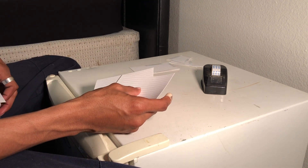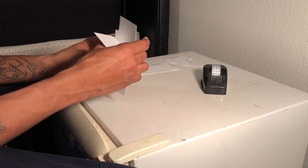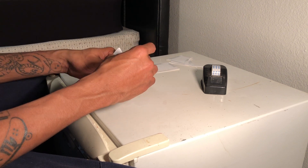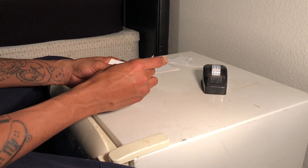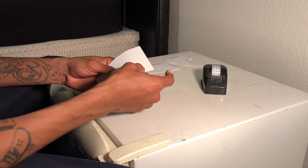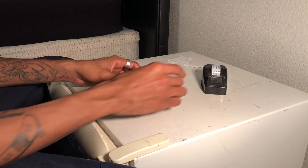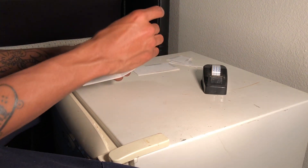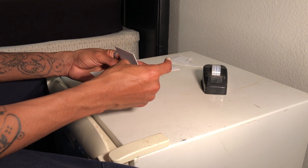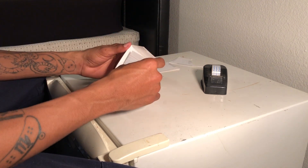Now take two more index cards and pick up the index card from the beginning that I told you to fold, because this is important. You're going to want to line them up and fold on the crease, just like you did before. Then unfold them a little bit and tape the top piece. This piece is actually going to be the surface of the quarter pipe — this is why I told you to bend it.